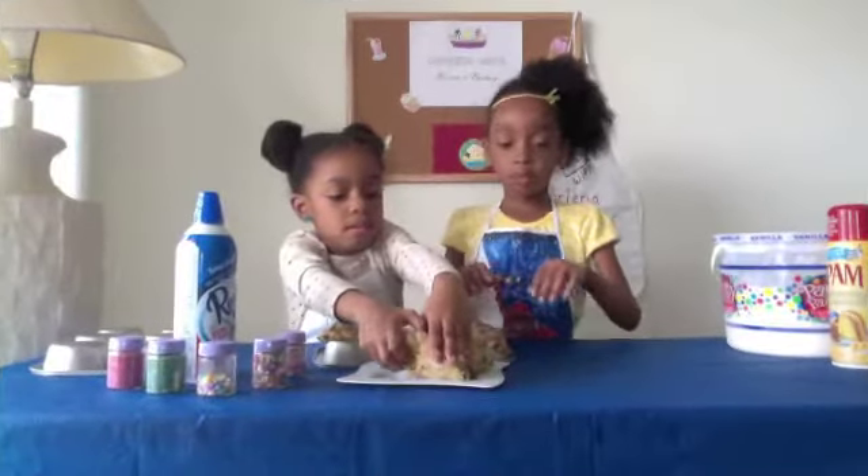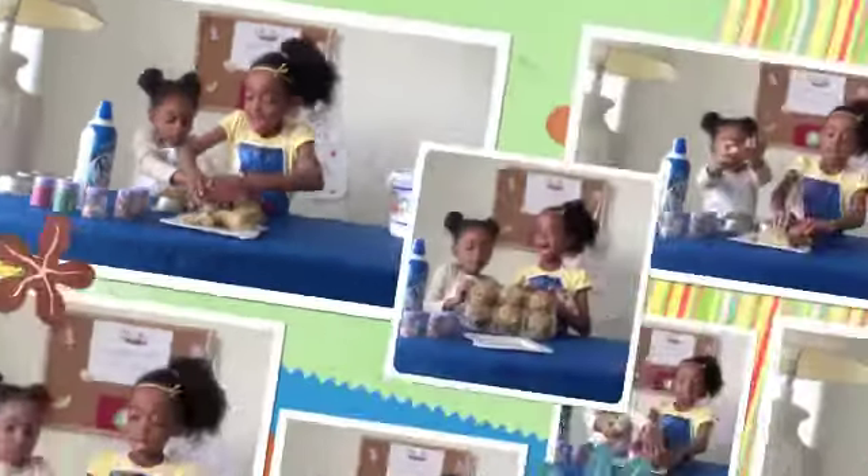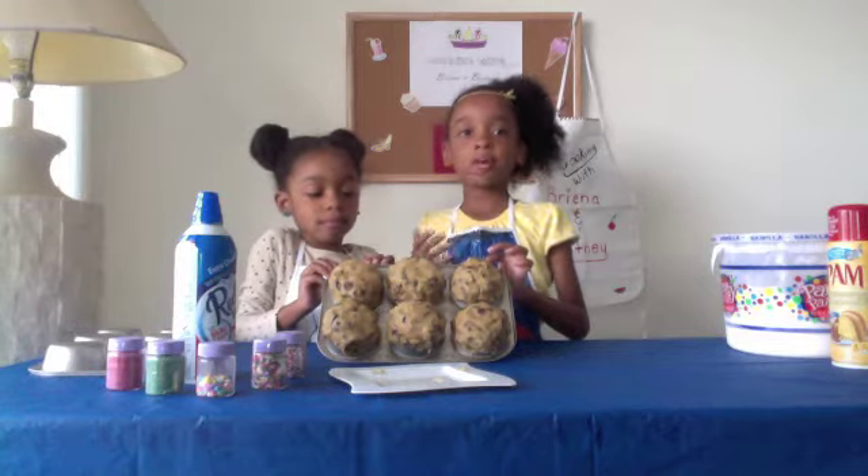Last one. Let's go ahead and bake them in the oven as directed.